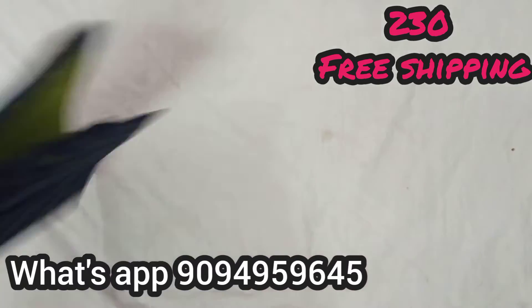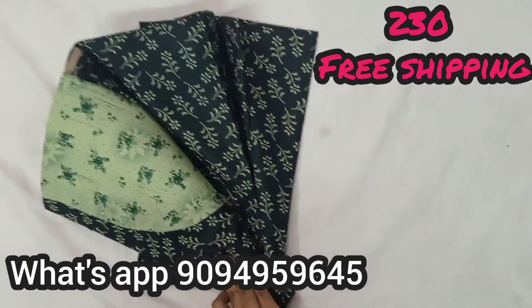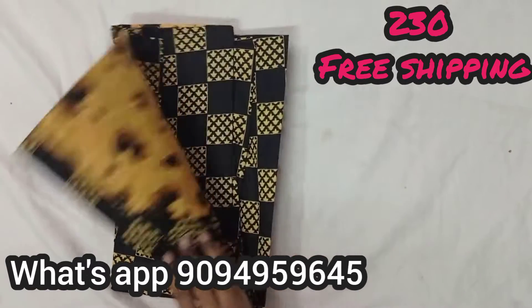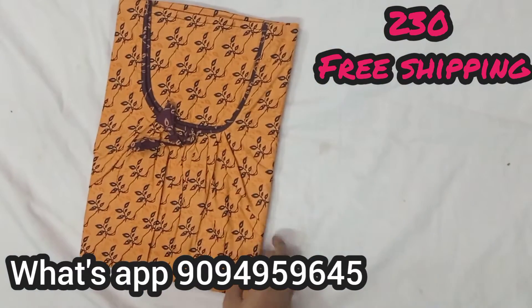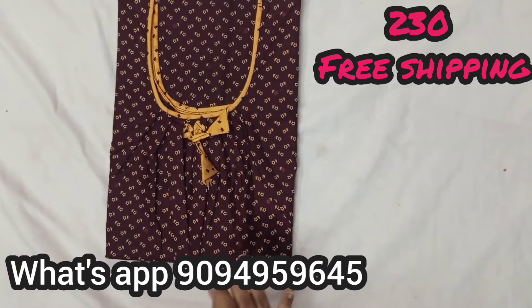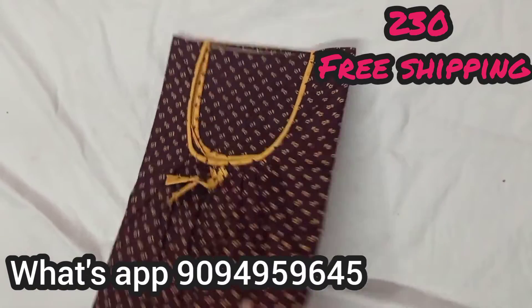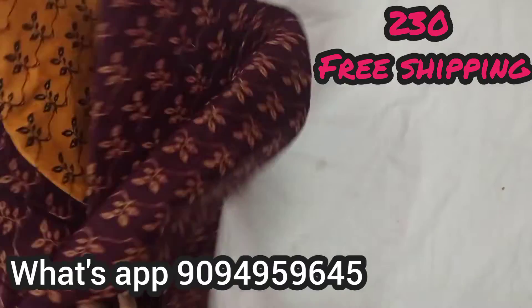Next, this is green color, light green. All of these are super designs, very contrast. All of these are 100% pure cotton IDs, all of these are branded materials. All of these are 2XL size, height is 55 to 56 inches.